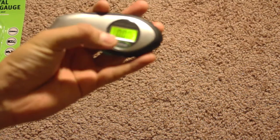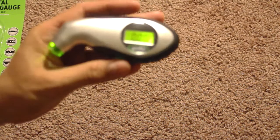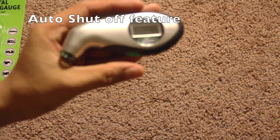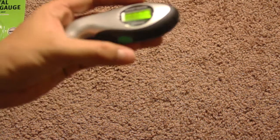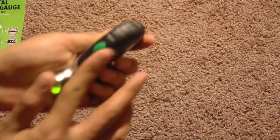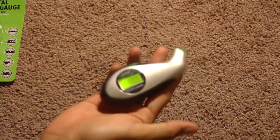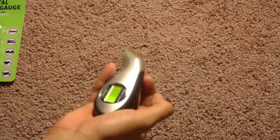Press it and leave it for a couple of seconds, then take it off and it gives you your tire pressure reading. You can press it to turn it on, but you don't have to — it turns off automatically. The rubberized edges are really handy and it fits right in your palm.